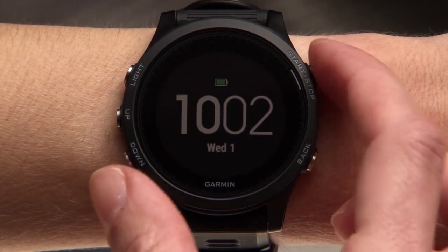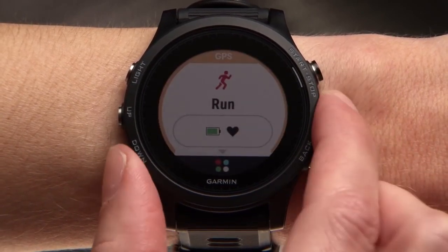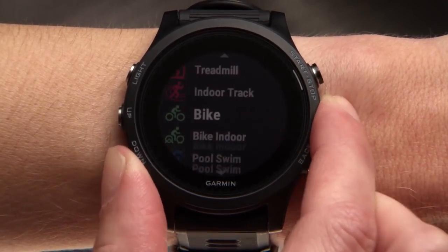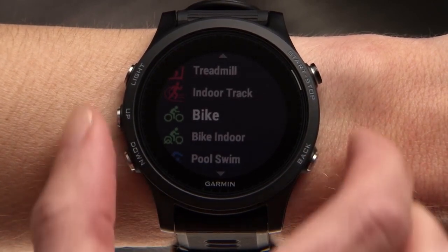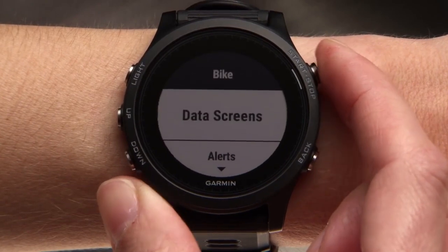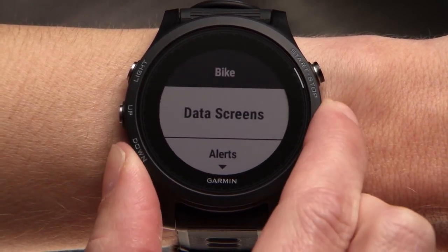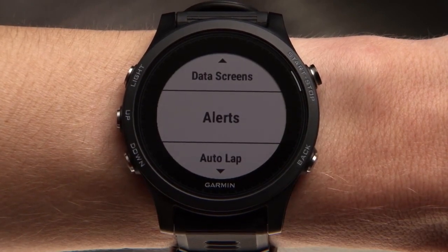Press the start key to bring you to the run home screen. Press the down key to see some of the other activities the 935 supports, or press and hold the up key to access the menu. In the menu, you can update your preferences for the currently selected activity, such as changing data screens or setting up an alert, or for your watch in general.